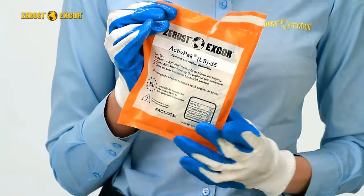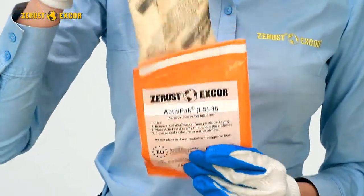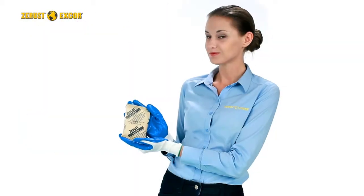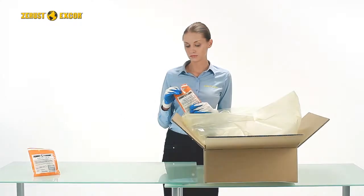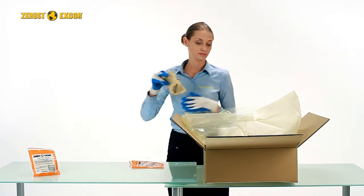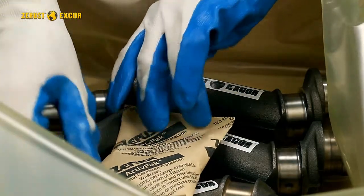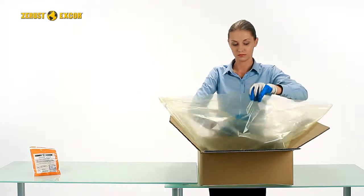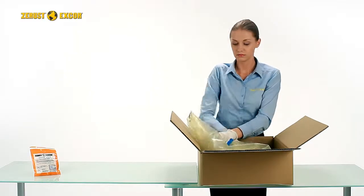Remove ActivePak from plastic packaging, but do not puncture the product sachet. Place the packet nearest to the center of the space as possible. If using multiple packets, distribute them evenly. Do not place in direct contact with yellow metals.